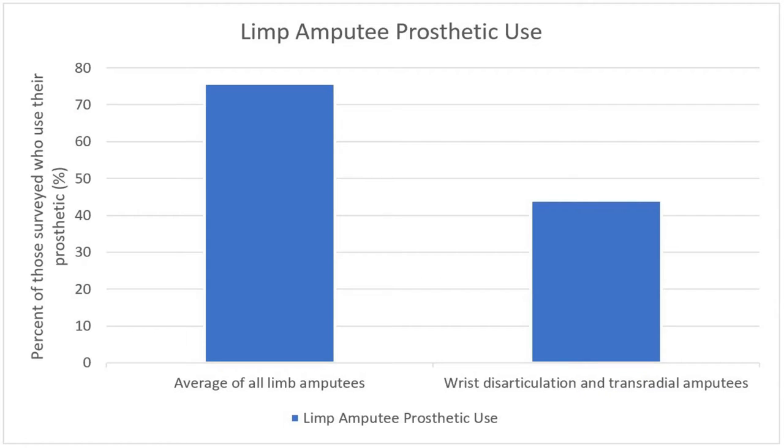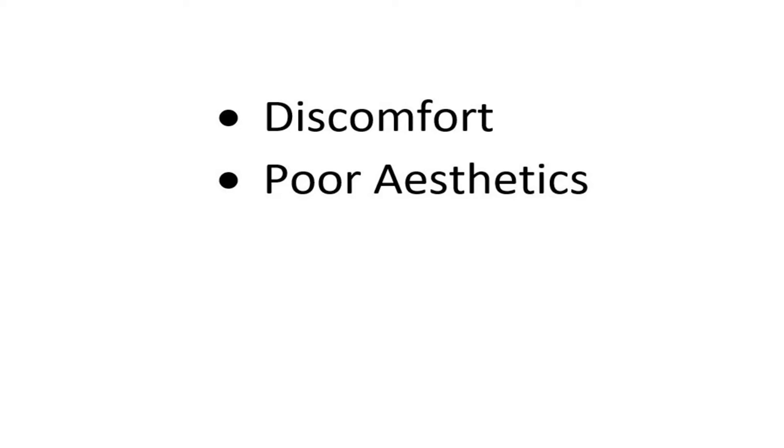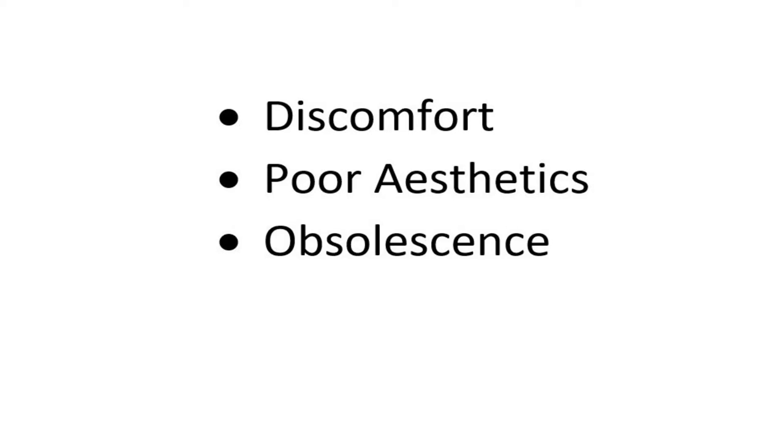According to research found on PubMed — links in the description — 75.7% of limb amputees who have a prosthetic use it frequently. However, modern prosthetic hands demonstrate much lower use rates, with 56% of those surveyed saying they rarely or never use their prosthetic hand. The main reasons patients give for this huge disparity in prosthetic use are discomfort, poor aesthetic quality, and obsolescence. Let's break these complaints apart one at a time to understand them better.